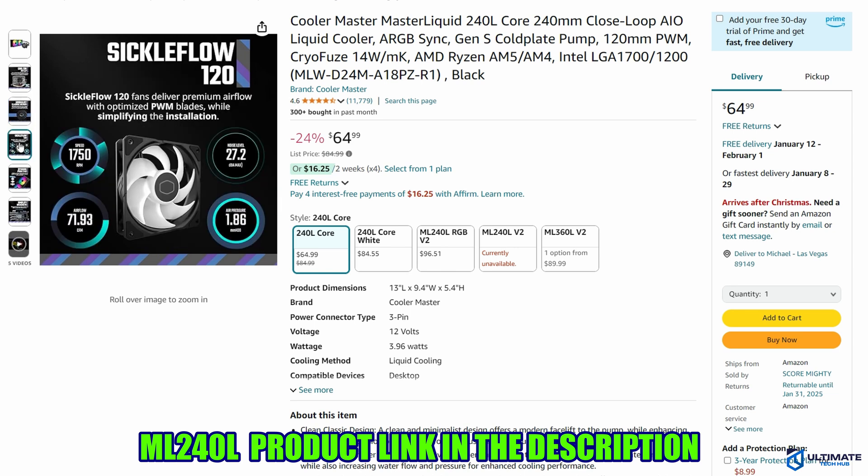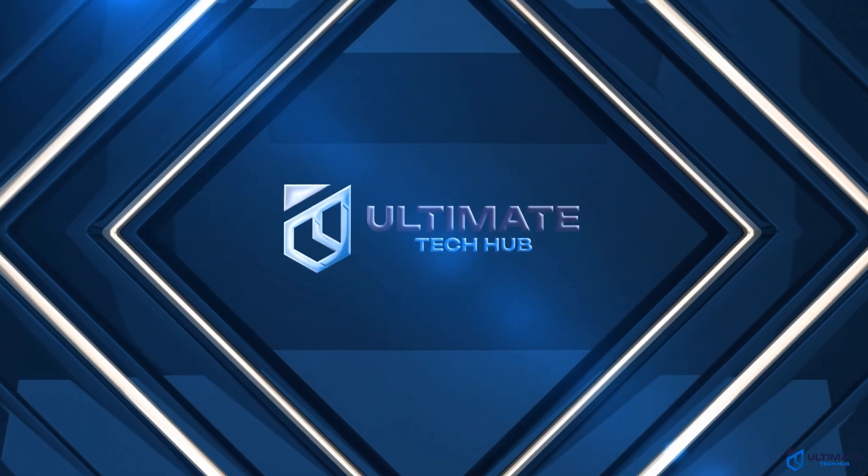The product link will be in the description below. Make sure to check out our top 5 gaming chairs for 2025 and our top 5 pre-built PCs for 2025. I'll see you in the next video real soon.